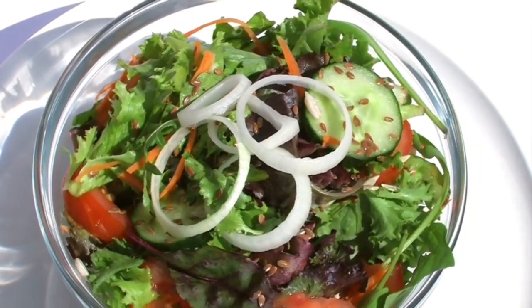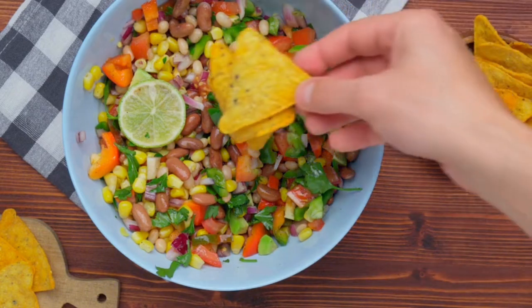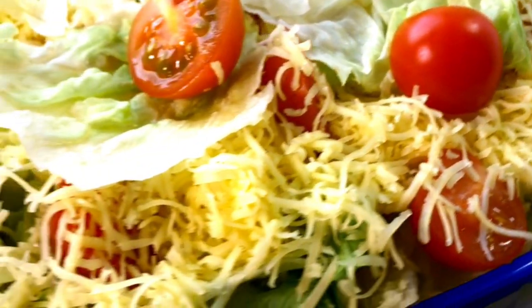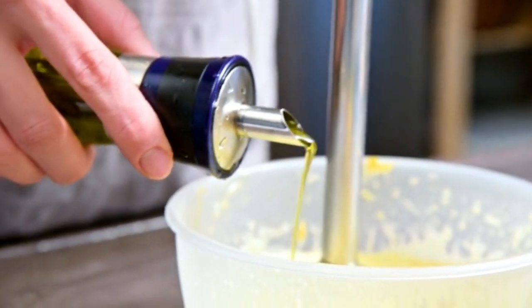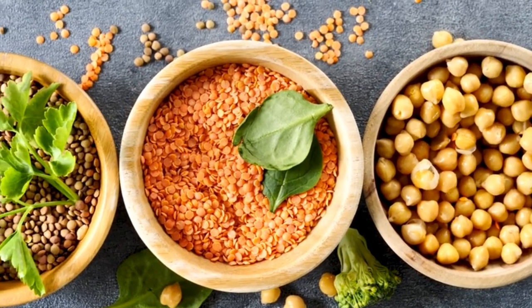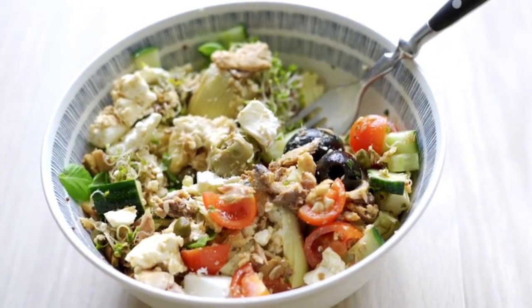Next up, we have the protein power salad. It's a colorful, veggie-packed salad that's high in protein and can be prepped in under 10 minutes. Start with a base of mixed greens in a bowl or container. Add half a cup of chickpeas or black beans, chopped cucumber, cherry tomatoes, and bell pepper. Top with a sprinkle of shredded cheese or diced avocado for added flavor. Drizzle with a little olive oil and lemon juice, then toss everything together. This salad is great for a quick lunch at your desk or on the go. Chickpeas add plant-based protein, and the fresh veggies give it a nice crunch and tons of nutrients.